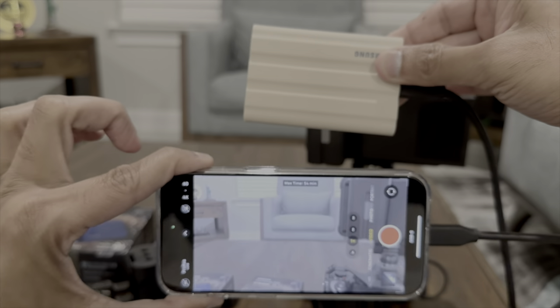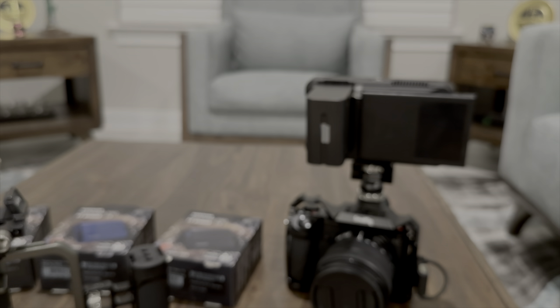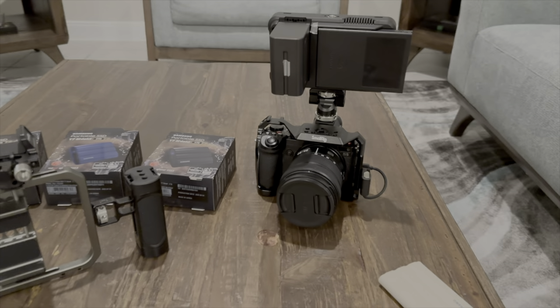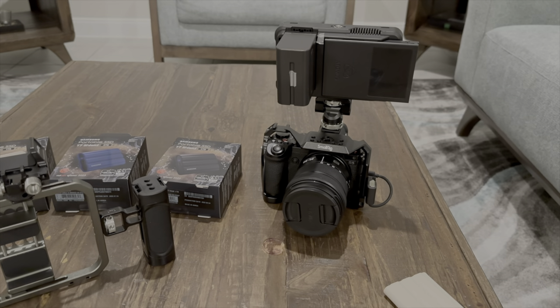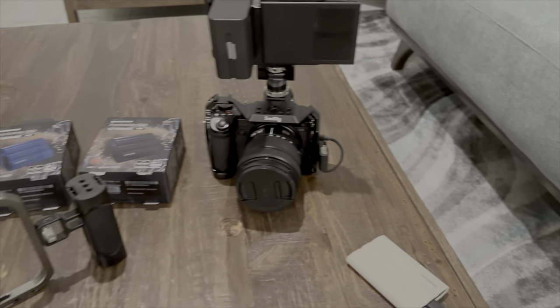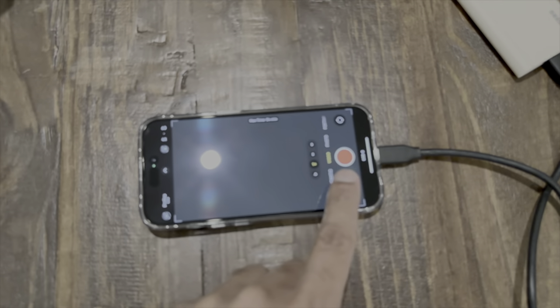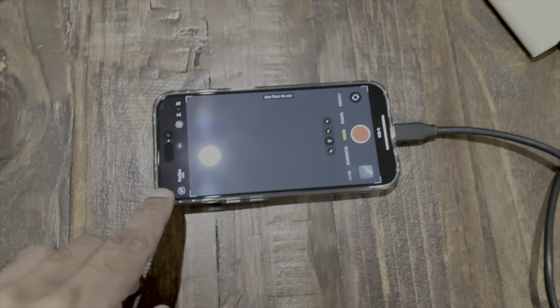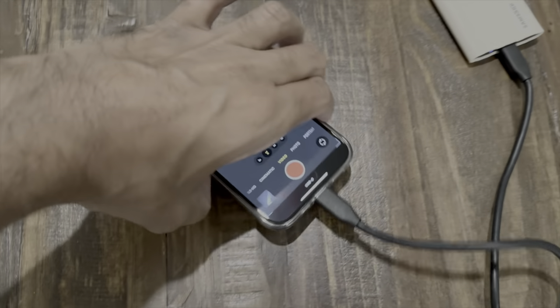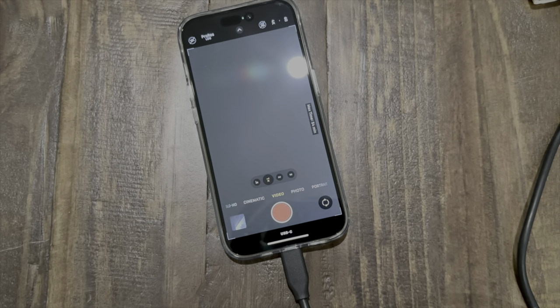It's a really clean setup — just one SSD and your phone. For my professional camera, I need the full-frame Lumix S5, an external monitor, and then I can record to the SSD. But with this iPhone setup I'm recording directly to the SSD via USB-C and it's capturing in ProRes Log.